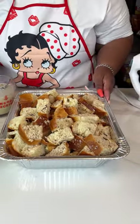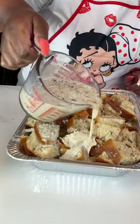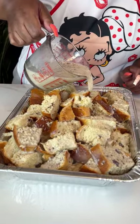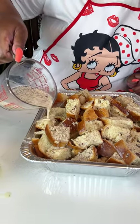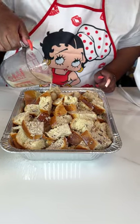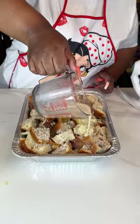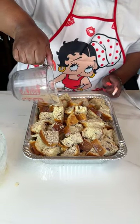Just make sure you get all the corners and get everything incorporated well. Once this is in the oven, I'll be baking it at 350°F for about 40 to 45 minutes. I'm going to cover it with some foil for about 20 to 25 minutes, then uncover it and let it bake the rest of the way.